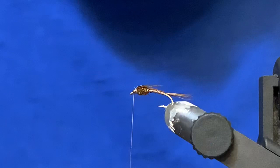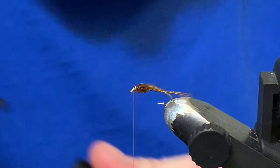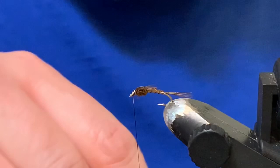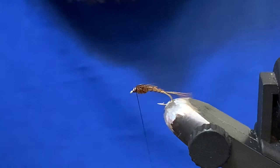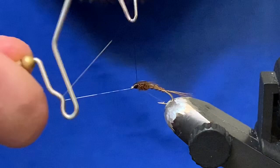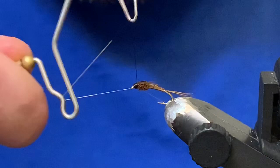If you want to do the hot spot version, right now you would switch to a hot orange thread and build a little hot spot head. I'm just going to color this with a Sharpie — clean that head up, put a couple of turns in there, and that's about it.